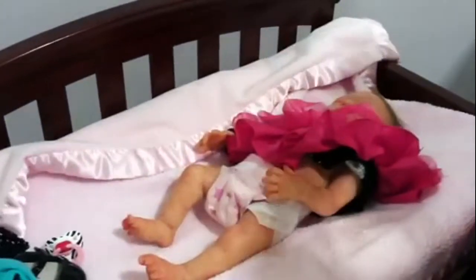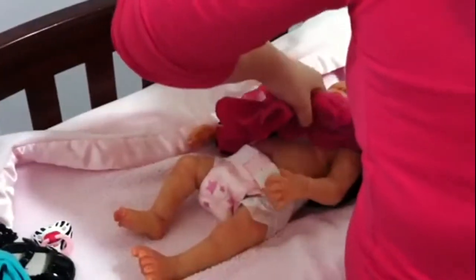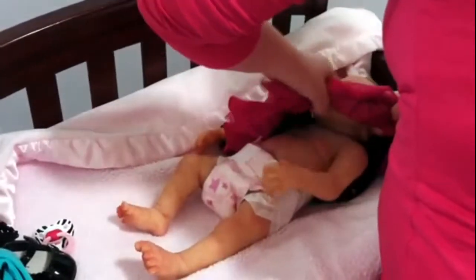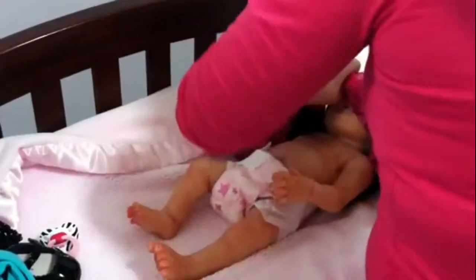Should I do this arm first and then the head? You can go over the head — just stretch it over the head. Yeah, there you go. Don't worry about stretching the clothing. That's good.